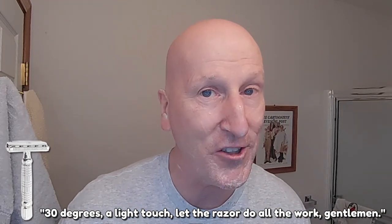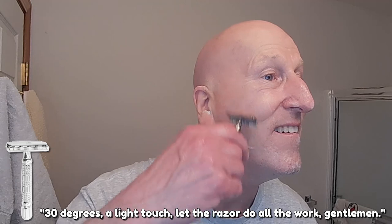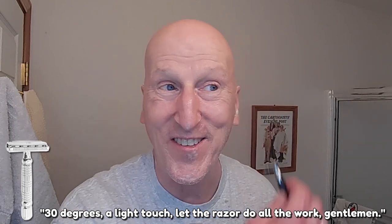I've had this shaving gel and the aftershave balm for about a year. Thirty degrees, a light touch — let the razor do all the work. That's pretty rough. I've got to tell you, that's not as smooth as I'd like it.